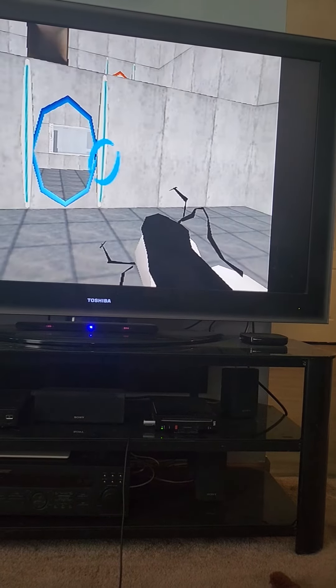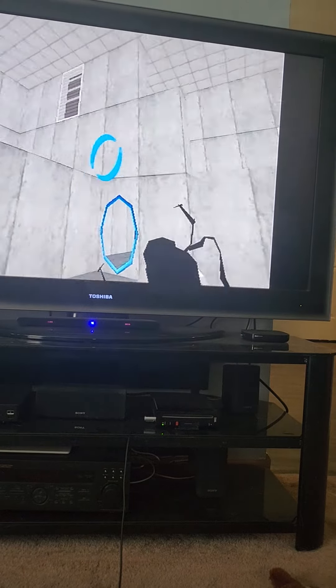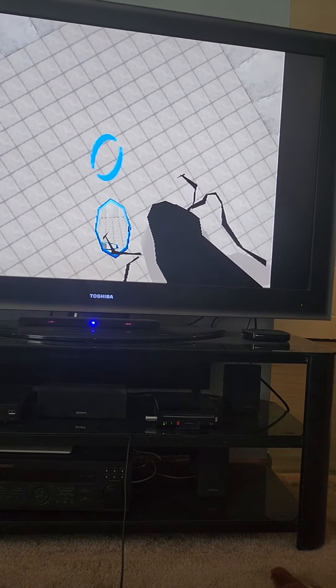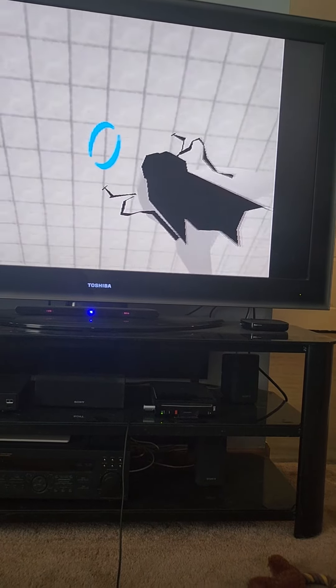Do not touch the operational end of the device. Do not look directly at the operational end of the device. Do not submerge the device in liquid, even partially. Most importantly, under no circumstances should you move it toward your face.